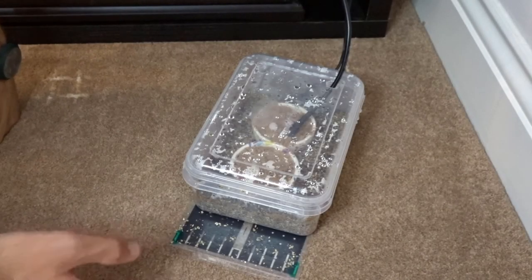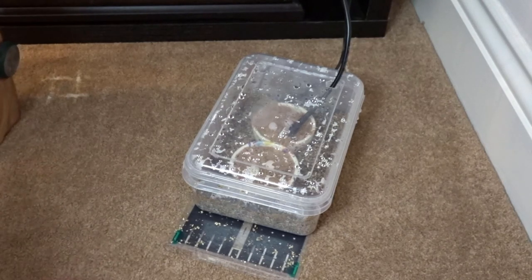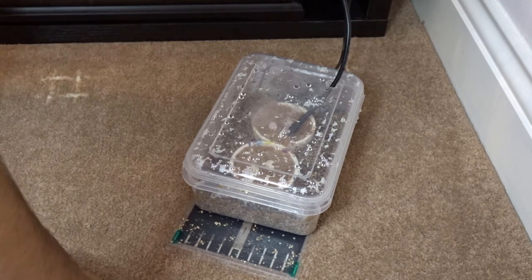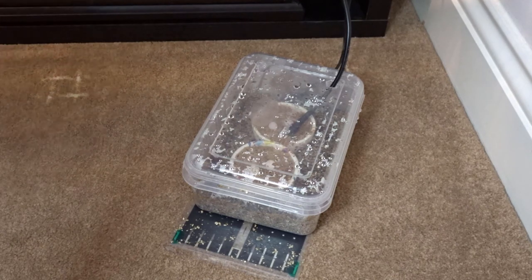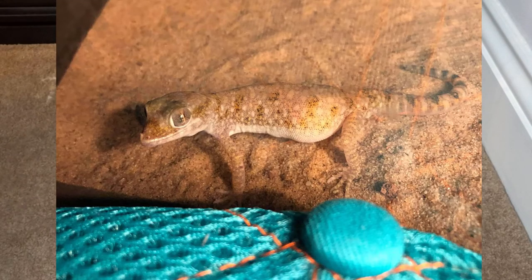You can keep dwarf sand geckos in colonies with more than one male, which is unusual for some species. You can keep a group of maybe two males and three females quite comfortably as a good-sized breeding group. Your males will start calling — we'll put in a clip of their chirping — and this will entice the females to breed and increase courtship among the other males. The females will get gravid and lay their eggs two to four weeks after courtship, and you will see a clear ovulation and a clearly gravid gecko.